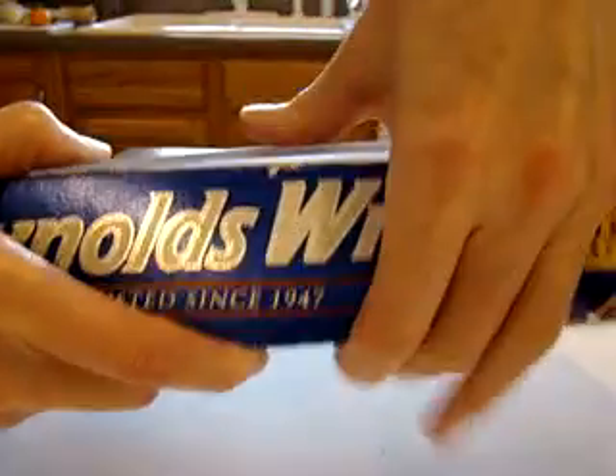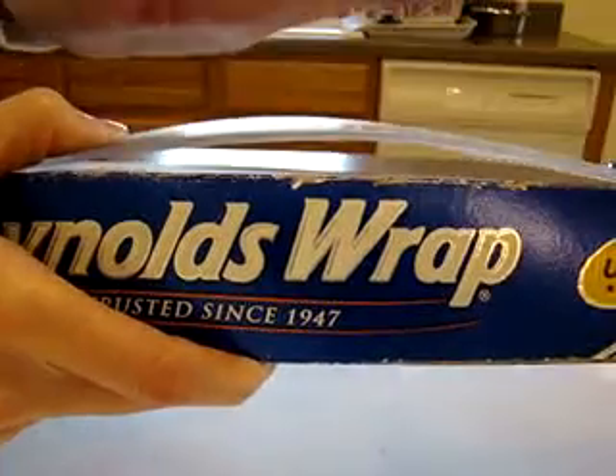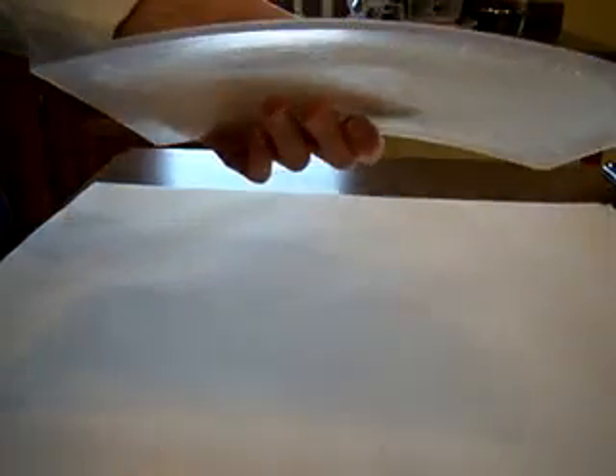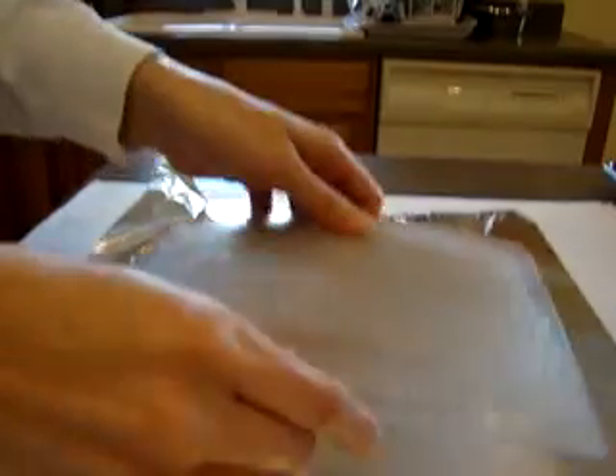I'm the only one that uses this one — I don't bring this out for events — but I want to flatten it out so that I don't have to keep buying these plates. So what you want to do is wrap your plate in aluminum foil.